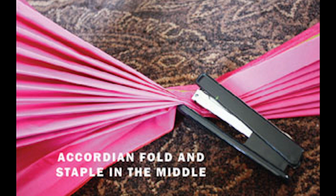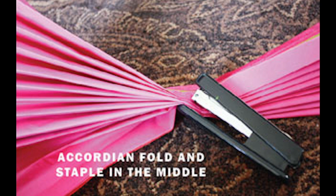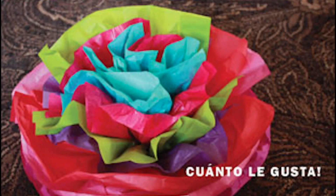Staple right in the middle of your strip of tissue papers. Using your fingers, carefully fold out the tissue paper layers from the stapled center, so that you have a circle of tissue papers. Make sure you only crinkle and fluff out the inner four layers of tissue paper, and try to leave the outer two layers of tissue paper alone. This will help keep it a flower-like shape.